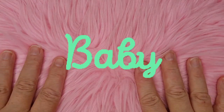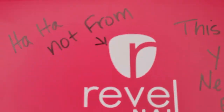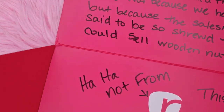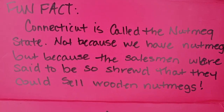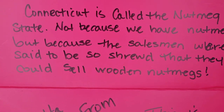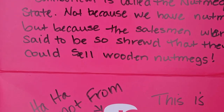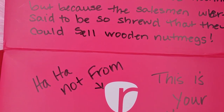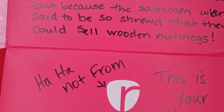Mason's back — my glamorous assistant is here. So Mason's going to read it. It says: 'Fun fact — Connecticut is called the Nutmeg State, not because they have nutmegs, but because the salesmen were said to be so shrewd that they could sell wooden nutmegs.'